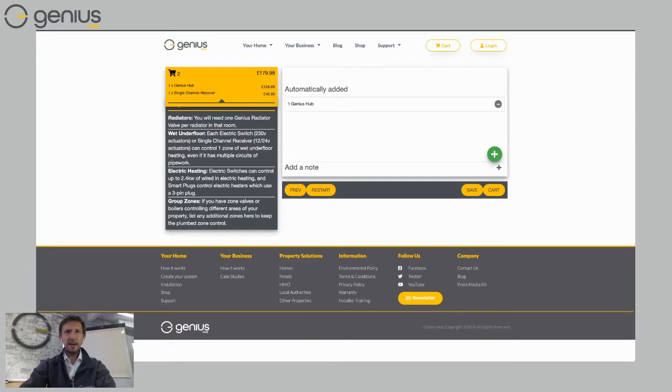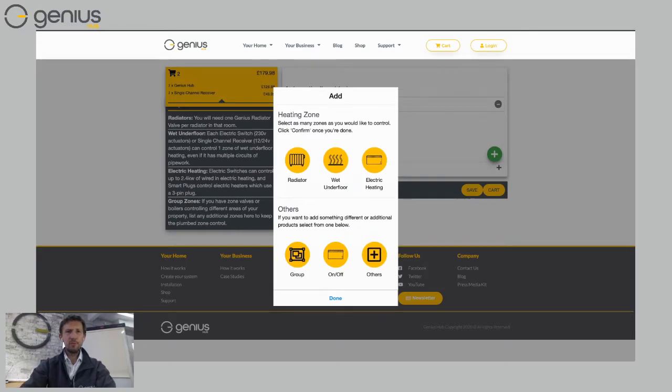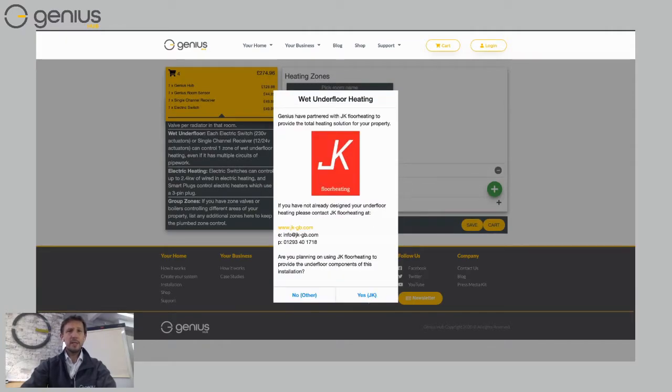I can expand the list and see I've got a Genius Hub and a single channel receiver to control my boiler. To add rooms, click the green circle with a white cross on the right-hand side. I can see three types of rooms: a radiator room, wet underfloor heating, and electric heating. Let's focus on wet underfloor — I'll click on that.